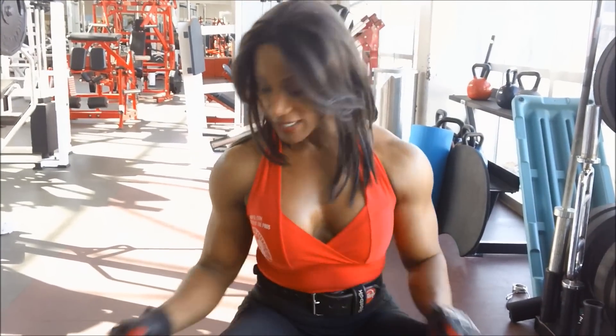You guys asked for shoulder training and I'm welcoming you into one of my shoulder training sessions. Today I'm going to do seated dumbbell presses, standing side laterals, and standing front raises with dumbbells. All dumbbell workout, three exercises.